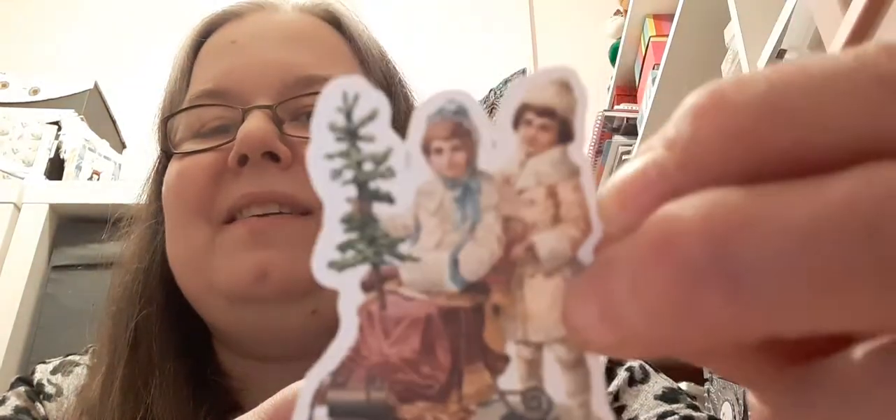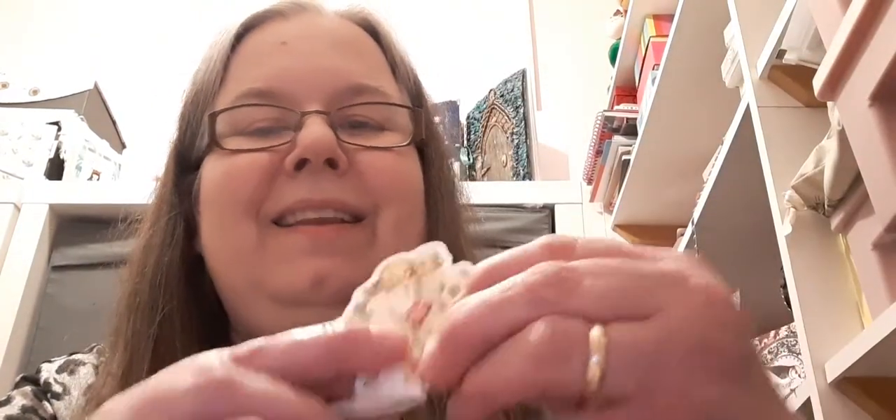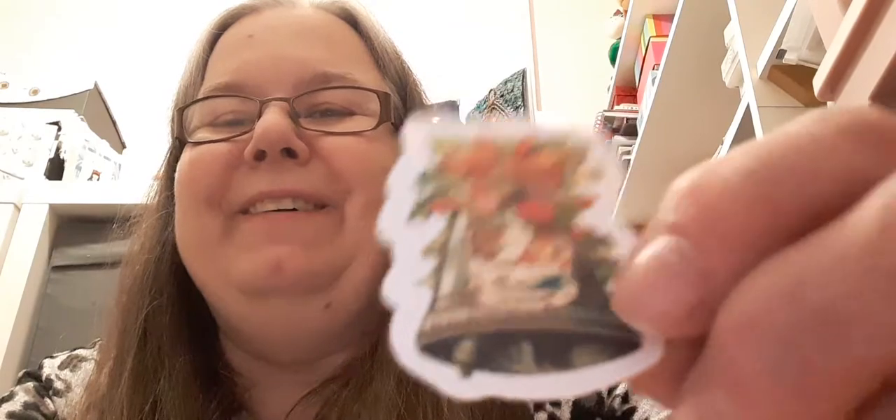There's another design. How gorgeous is that — really pretty. And a Christmas bell. And another Christmas bell. Really really pretty.